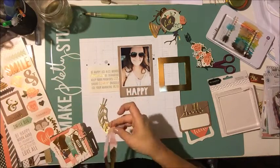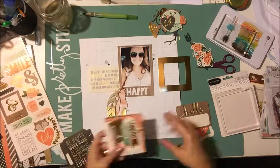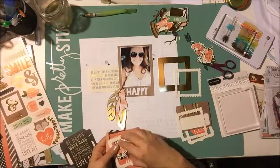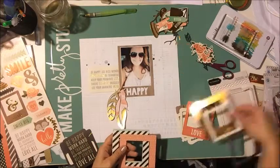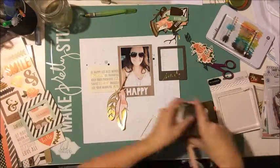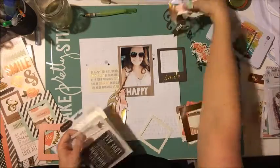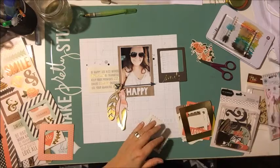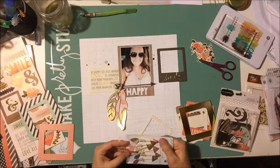I did like this journaling card from that frame die cut set, so I'm going to add that in as part of my project. I'm just trying to sort through everything — look at how many things are in that one little package — deciding what little bits I want to use. I did die cut an arrow from the cut files — I think that was my cut file that I designed.